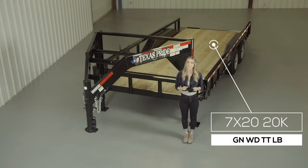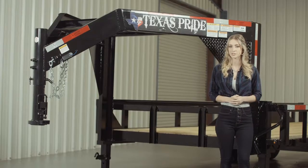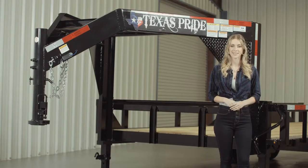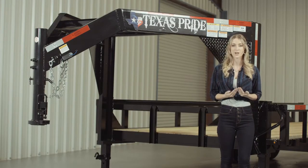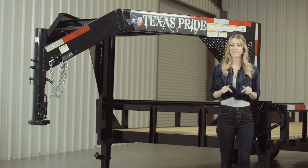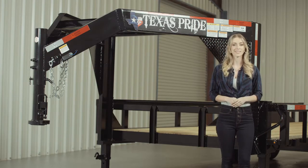Today we're going to do a walk around of our Texas Pride Gooseneck 20,000 lb Lowboy Equipment Trailer with Tube Top Rails. A Lowboy style trailer simply means that the deck is down in between the wheels for a lower ride height. Our Lowboy Equipment Trailers are available in lengths from 14 feet all the way up to 30 feet. This particular model features an extra wide deck with drive over fenders for loading larger equipment.